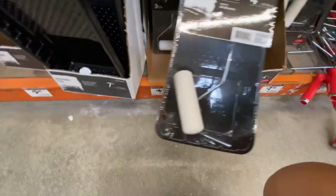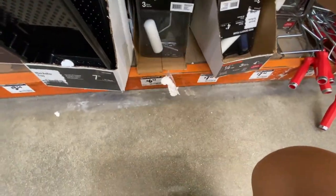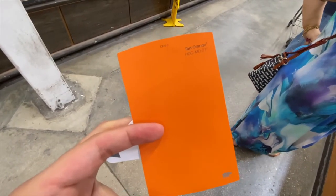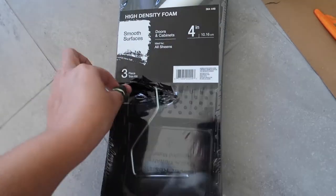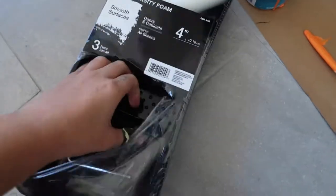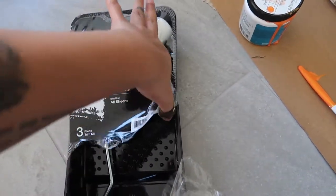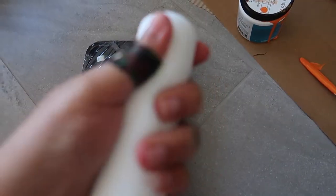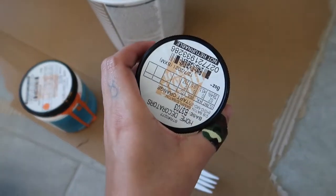I made it to Home Depot. I'm looking at rollers — I don't really know what's best, but I'm thinking of getting a little kit. Let me also get another sample size of this color, hopefully that's enough. So this is what I ended up getting: a foam roller kit with a tray — it was about seven bucks — and another sample pot of paint to go with the one I already had.